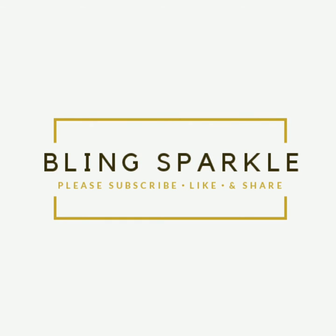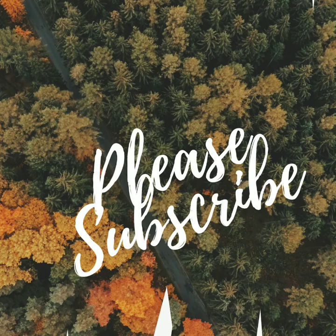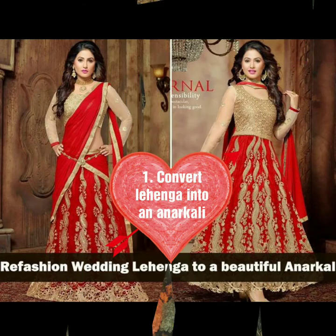Hello everybody, welcome back to our channel. Today's video I am going to talk about 8 gorgeous and latest styles by which you can reuse, refashion, and actually repeat your bridal lehenga.